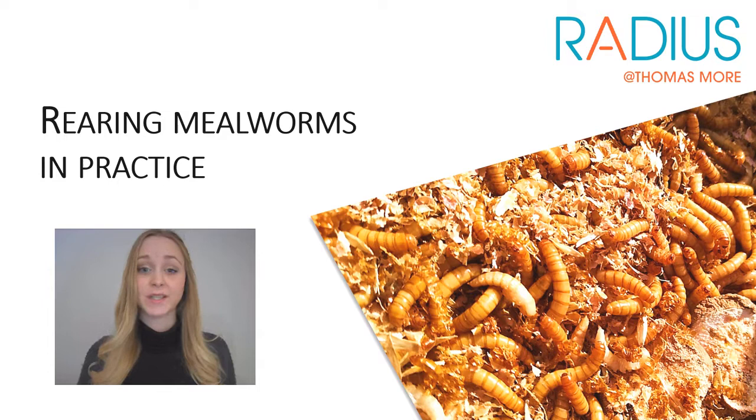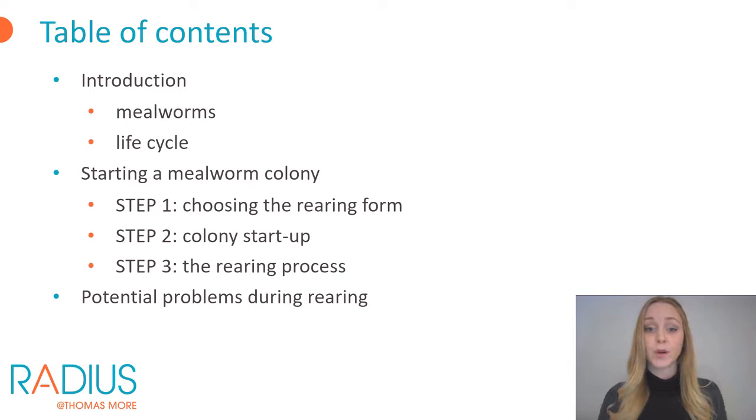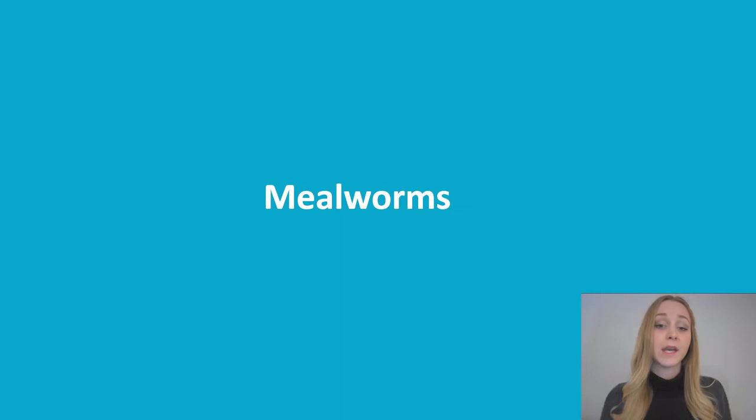Welcome to this video on rearing mealworms. In this video we discuss a technique to successfully rear mealworms. The practical actions are also shown to you so that you can get started as a mealworm breeder. We'll start with an introduction of the mealworm itself, what are the applications and what does the life cycle look like, and then we'll explain the rearing process for each stage of the insect's life. We end this video with potential problems you may encounter while rearing.